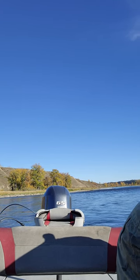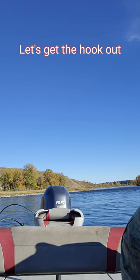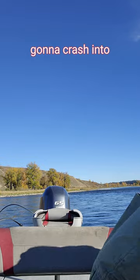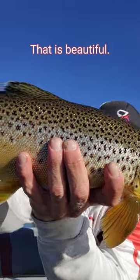Big old female brown trout — nice. Let's get the hook out of her mouth, nice and gently push back and turn. Make sure I'm not gonna crash into anything. Amazing fish — have a look at that friends, that is beautiful, so nice.